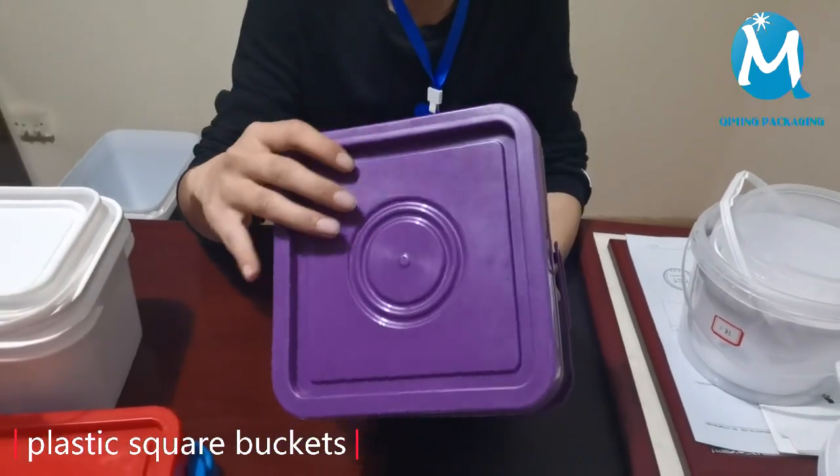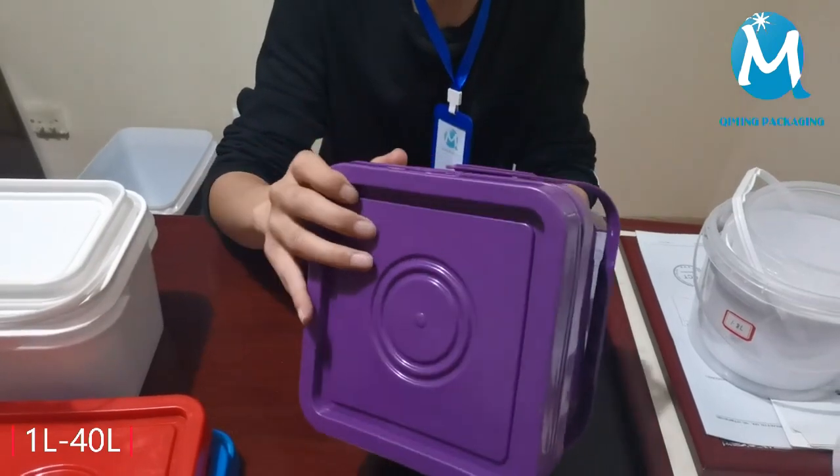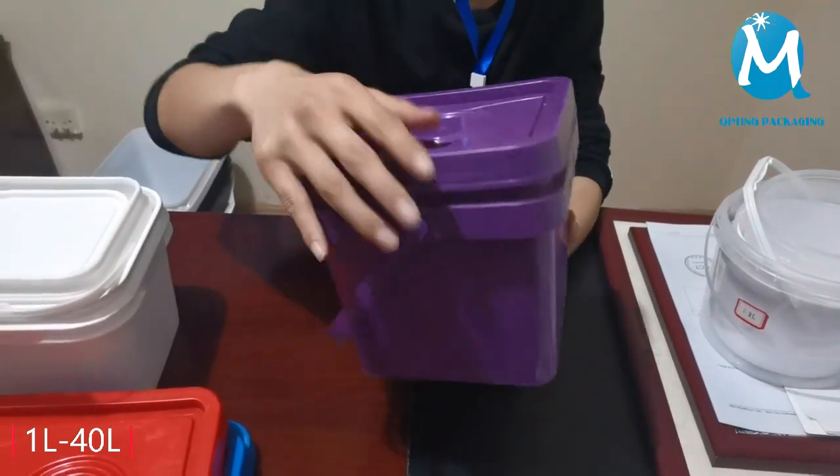This is a 4-liter square bucket. It's made of food grade PE. It can be customized in different sizes and colors, from 1 liter to 40 liters.